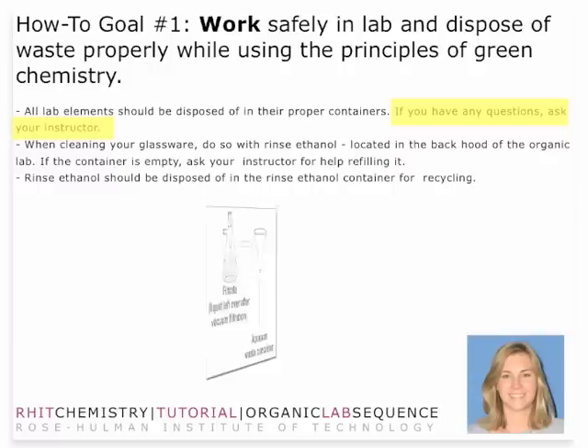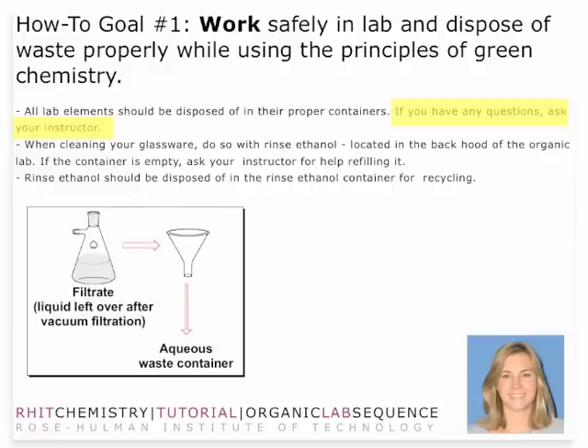You'll want to take your two major waste products. One is a filtrate, which is the liquid leftover after vacuum filtration, and dispose of that in the aqueous waste container. In that disposal, you want to make sure there are no solid particles and no organic matter in your filtrate. If you do have any solid that you are not able to separate from the solution mixture, then you want to make sure that you dispose of that in the flammable organic waste.